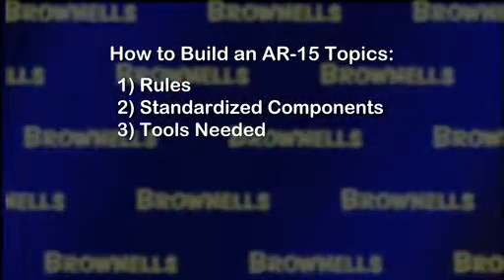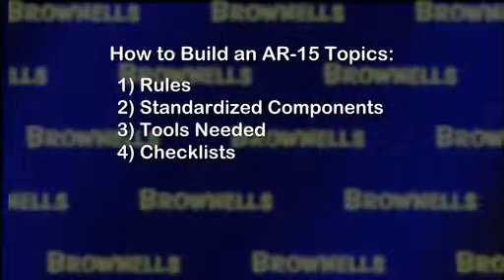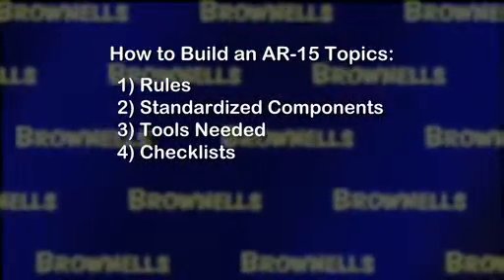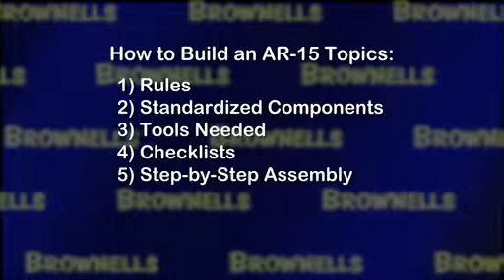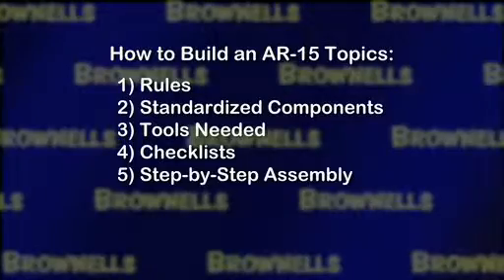Next, we'll discuss the tools that you'll need to have and other tools that make assembling the AR-15 even easier — and, of course, are all available from Brownells. Then, we'll walk you through the checklist so you'll have all the correct parts that you need when it comes time to build your rifle. Then, we'll take you through a step-by-step process for assembling your AR, and this will be broken down into the basic categories with sub-categories so you'll have short, easy-to-follow focused instructions.